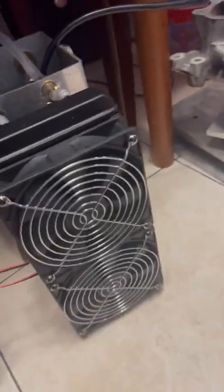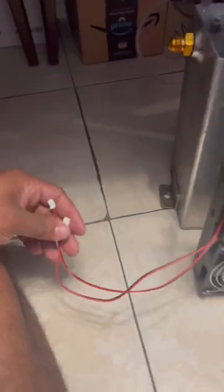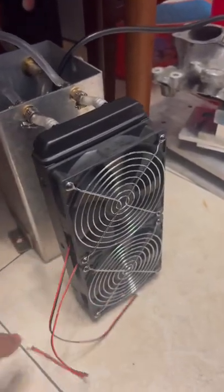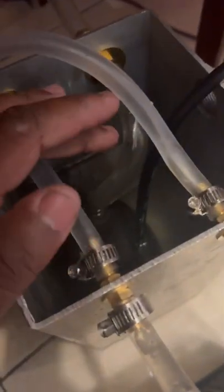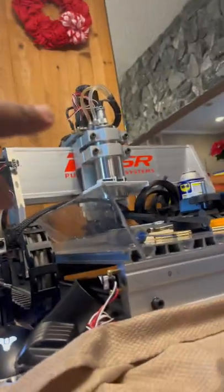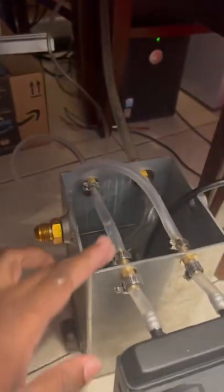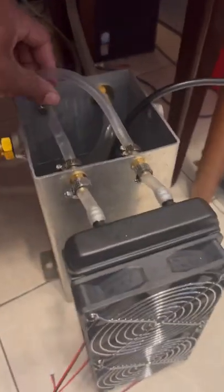Here's my little pooling system — a little radiator with two fans on there. Here's the whole thing: a fish tank water pump feeds the spindle, and then the return comes right back down, goes through the radiator, cools off, and then goes back down into the tank.